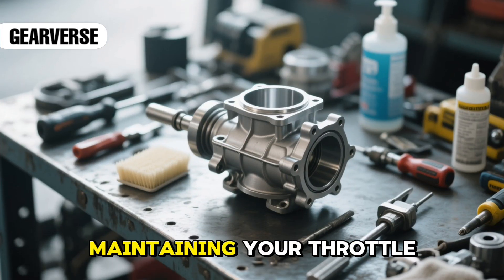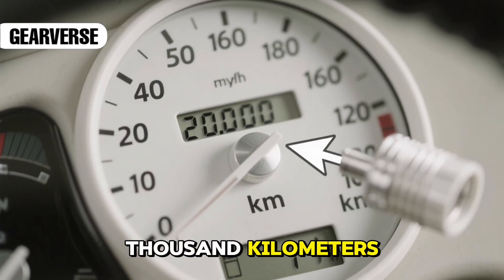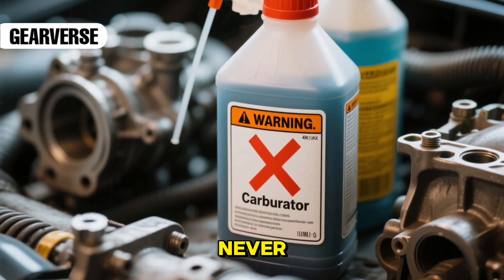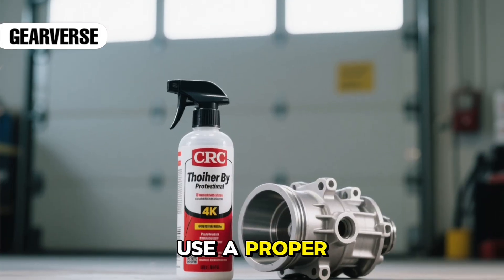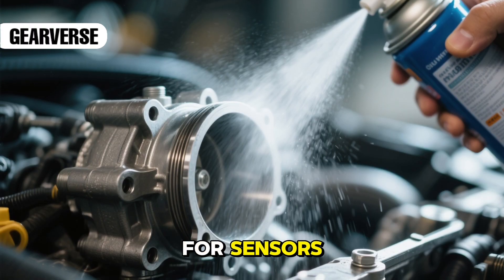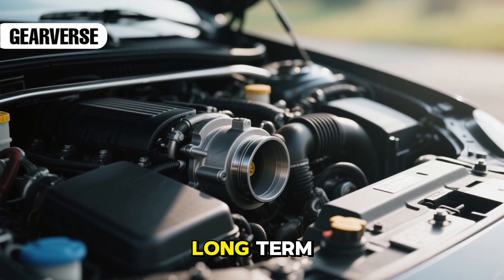After resetting, maintaining your throttle body is crucial. A dirty throttle can undo all this work and make the response sluggish again. Clean it every 20,000 kilometers to keep things running efficiently. Never spray carburetor cleaner, thinner, or gasoline into the throttle body — they can damage the coating. Use a proper throttle body cleaner like CRC. It's effective, safe for sensors, and helps prevent performance drops. Keeping up with this simple maintenance routine ensures your engine stays smooth and responsive for the long term.